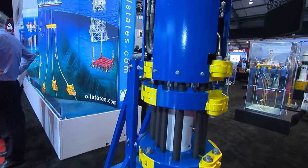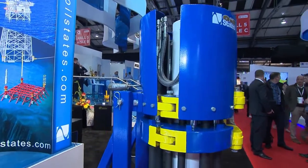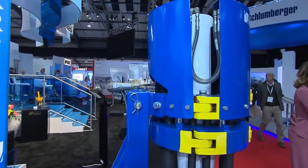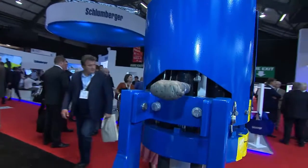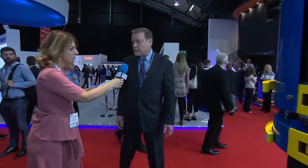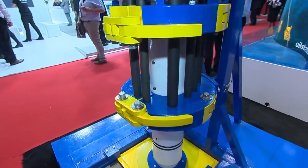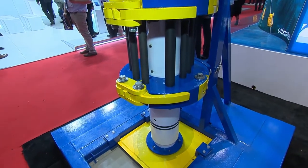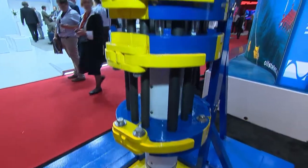And you mentioned as well about deep water areas. Does that mean that you could be taking the Merlin out to, say, west of Shetland areas, where they have the real harsh deep water areas? Right. If you need a rigid riser connection in a harsh weather environment, such as west of Shetlands, this is the perfect type connector. It's preloaded against tension and bending so that it doesn't see the fatigue damage.